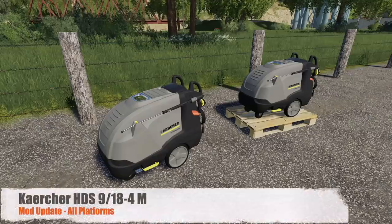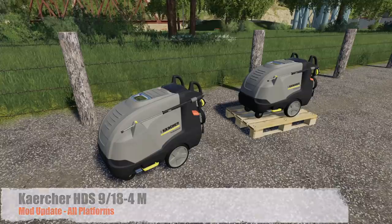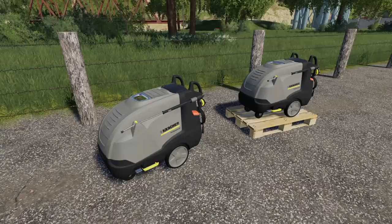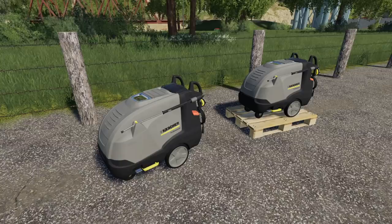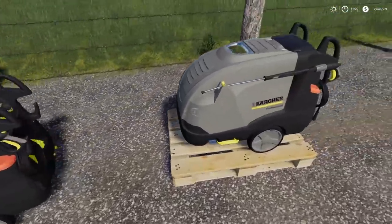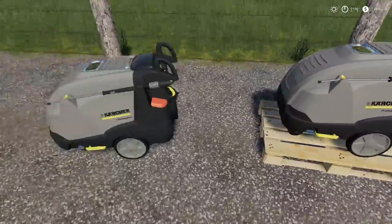Your mod update for all platforms today is the Karcher HDS 918-4 ILM — this is the sprayer that was supposed to be able to be picked up but we were having an issue with that. Changelog 1.0.1: fixed the weight for transport with the hand, and added a new version with the pallet for transport with a pallet fork. Let's turn this on — you can see I've got a hand motion here.